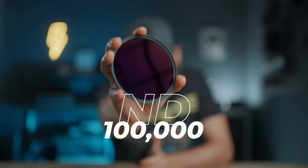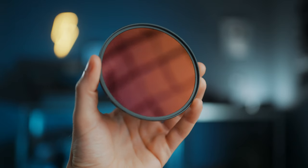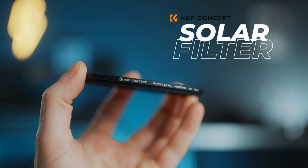This is an ND 100,000 lens filter and this one is ND 1 million — that's 20 stops. Why would anyone ever use one of these? They're pretty much completely black. Well, technically you could use them for super long exposures, but that's not really what they're for. They're actually called solar filters. Both are from KNF Concept, and you use them to take photos or videos of the sun.